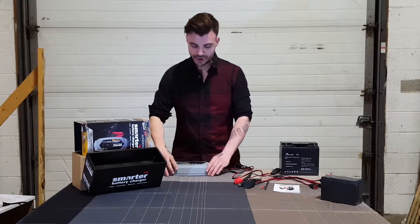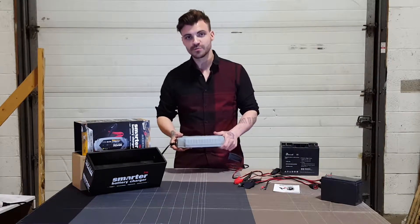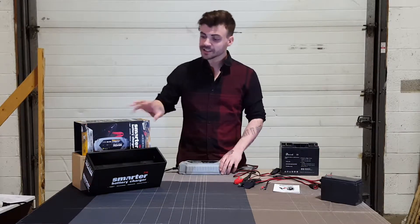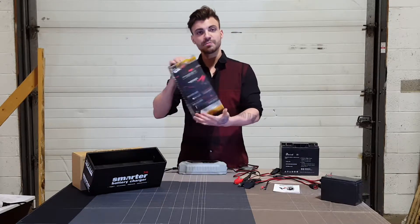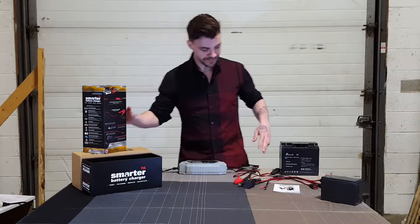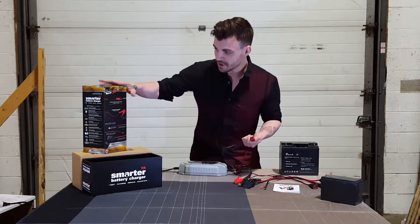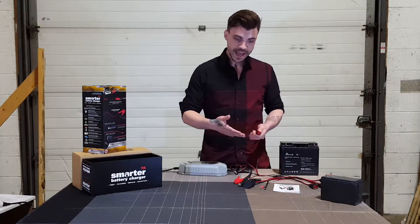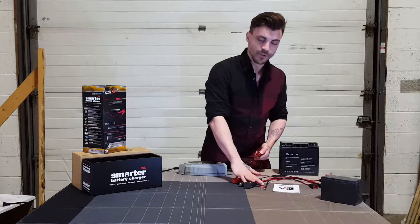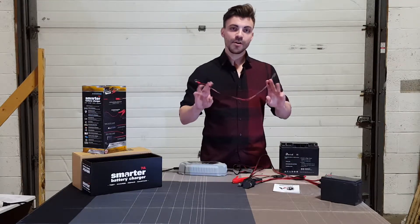If you look at the actual charger itself, it's very sleek, modern and tough — even though it only weighs two pounds, you could easily drop this and nothing would really happen to it. The charger comes with a multi-adapter called the interchangeable connector, and with that you can plug into any of the smart battery clamps, 12-volt male and female battery adapters, and the smart eyelet cables.